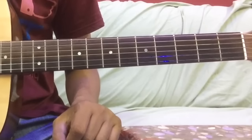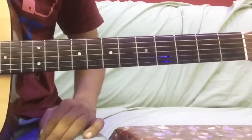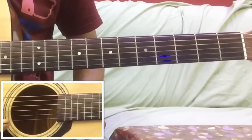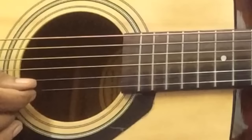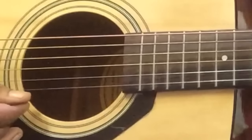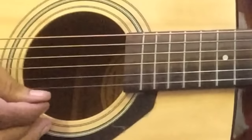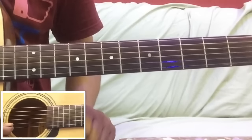इस melody के सबसे पहले पार्ट को play करने के लिए हम लोग first string पर पांच बार open (0) प्ले करेंगे - मतलब पांच बार open string प्ले करेंगे। जो पहला नोट रहेगा वो down, फिर दूसरा नोट up, फिर तीसरा नोट down, फिर चौथा नोट up, फिर पांचवां नोट down - इस type से strumming करना है।